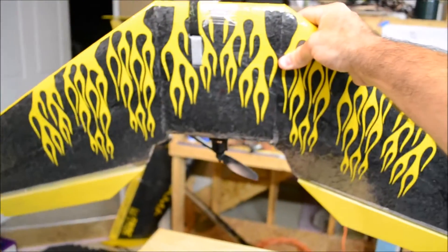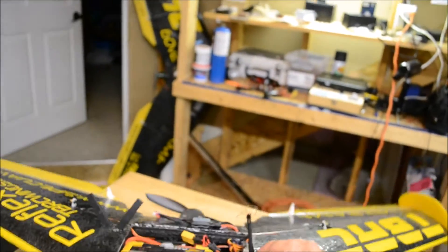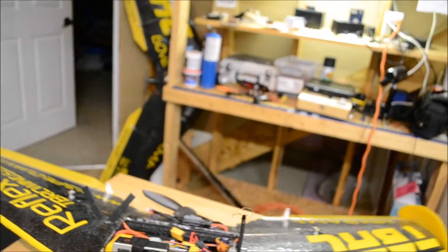How about that underneath — did that rock, or what? Yuski did that for me. He did all the decals — or, as Yuski would say, 'decals.'